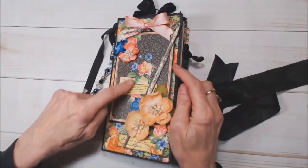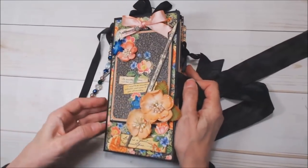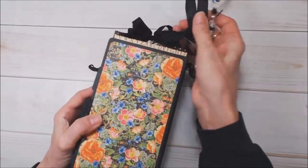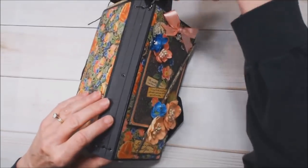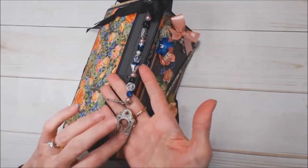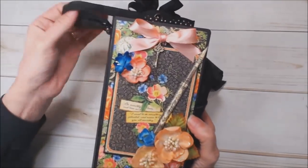On the cover I've used an ephemera card and I popped that up with a little bit of foam tape, and then just design paper on the back. On the spine I made this cute little dangle with a Graphic 45 keyhole and a key, some beads, and a piece of ribbon.